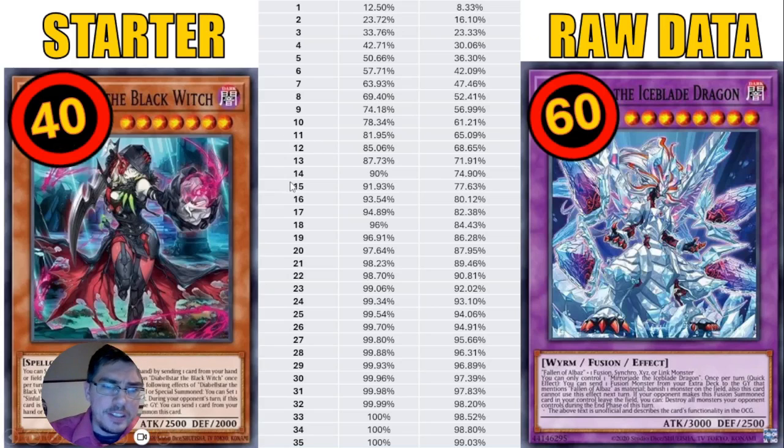Generally, you want to run between 11 to 15 starters in a 40-card deck to get an 80–90% consistency ratio. Some people take those same numbers and put them into a 60-card deck — but now you're only getting a 65–77% consistency ratio, which is considerably lower. That's why the rumor persists. However, if you simply increase your starter count to around 16 to 22 cards, you'll match the same consistency percentage as a 40-card deck.